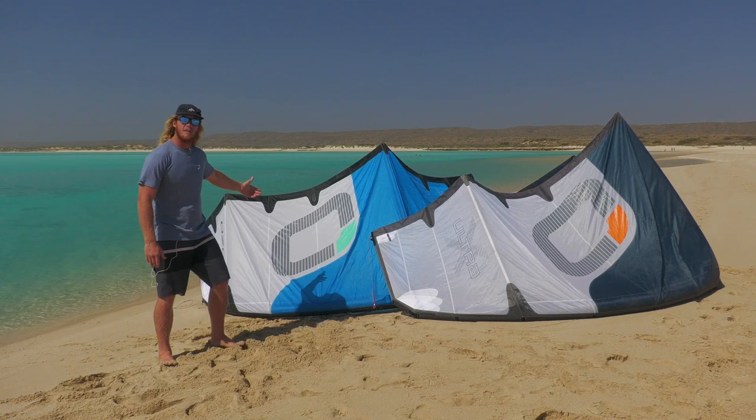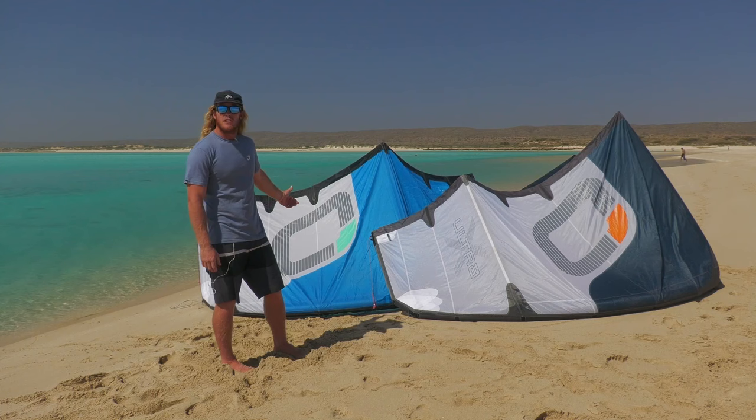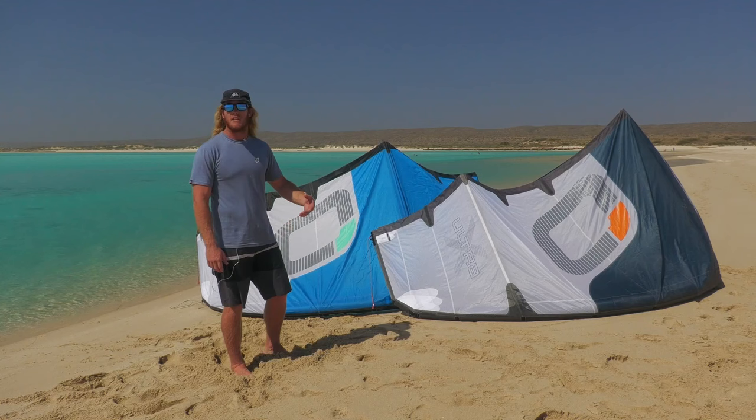I've gone for a 7, 9 and a 12 metre kite in my quiver. I'm 95 kilos and I've gone for the Ultra X in my 9 metre and my 12 metre kite, and the standard construction in my 7 metre. The reason I've gone for the Ultra X in the 9 and the 12 is just to keep the weight down in those bigger kite sizes, and for the 7 metre it's a pretty light kite anyway so I don't really need that light construction.